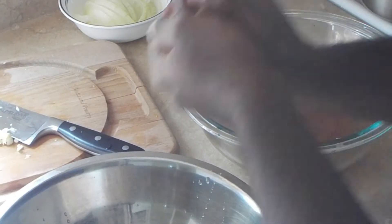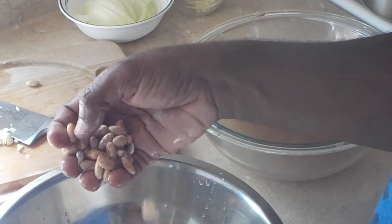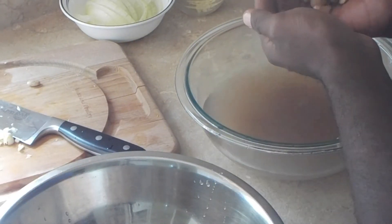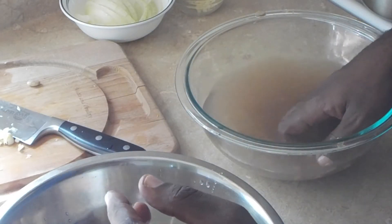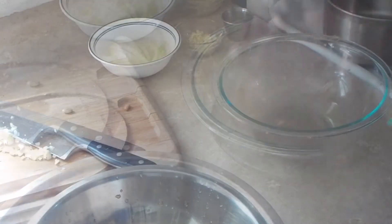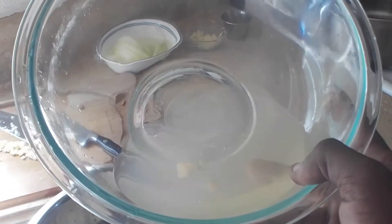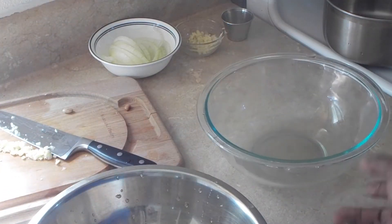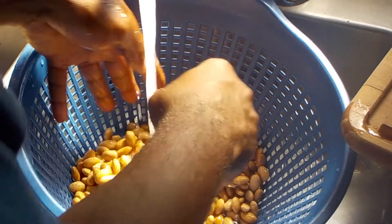Now if you notice, as I'm removing the pinto beans and putting them into a separate bowl, the water is very dark and murky. This is all the dirt and debris. This is why you want to remove the pinto beans by hand — you don't want to pour this dirty water over your pinto beans while using a colander. Now we're going to thoroughly rinse the pinto beans in the colander with cold water.